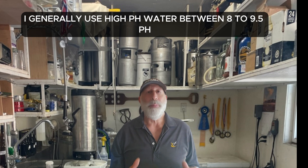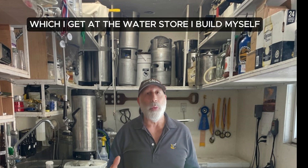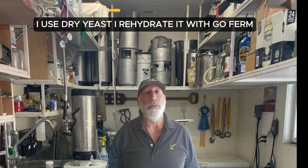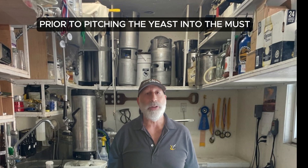I generally use high pH water, between 8 to 9.5 pH, which I get at the water store I build myself. This helps me maintain a stable pH level in the must. I use dry yeast and rehydrate it with GoFerm prior to pitching the yeast into the must.